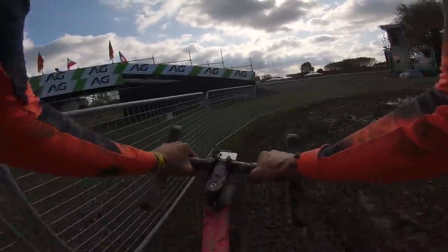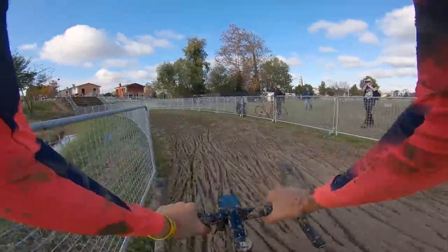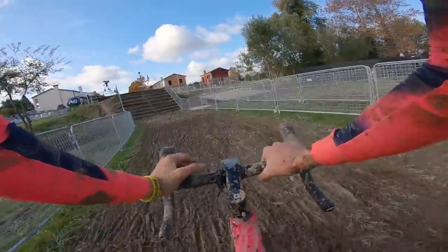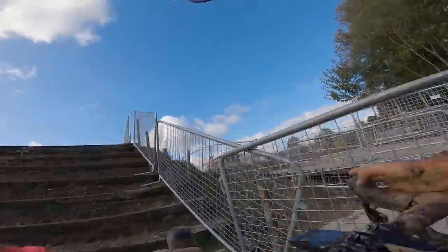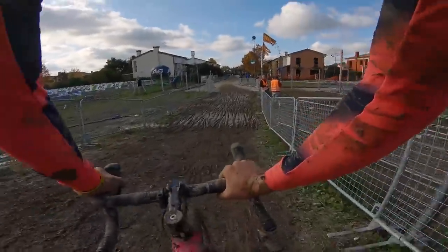More mud. Outside line here — see what that's like. Not too bad, actually. Then, if all that wasn't enough, we have steps, just to finish you off before you get back onto the tarmac. Your legs are probably gonna be burning by now, but steps just make sure it's been hard enough.